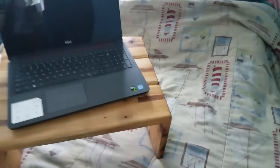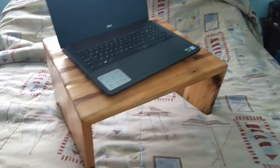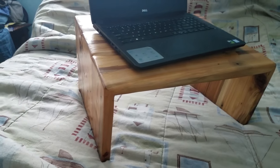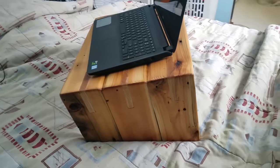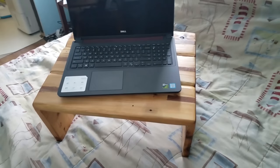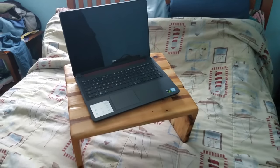Hey everyone and welcome back to the final and long overdue video of the laptop stand build series, where I build this laptop stand. It has been extremely useful for doing a lot of work on my computer. If you haven't seen the first couple of videos, I'll put a link right here so you can check out that series and follow the whole build through. It took a few videos because I wanted to put in as much detail as I could.